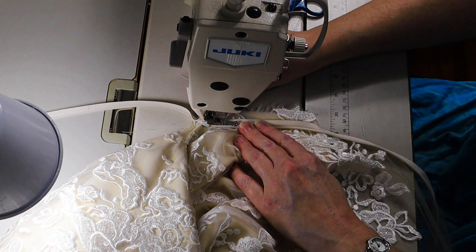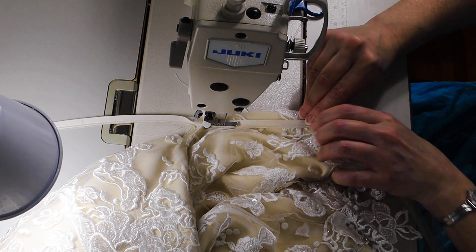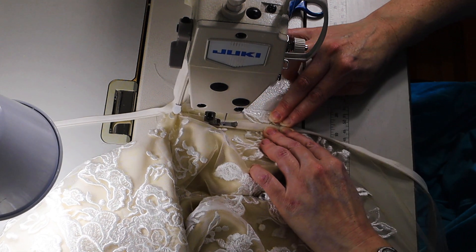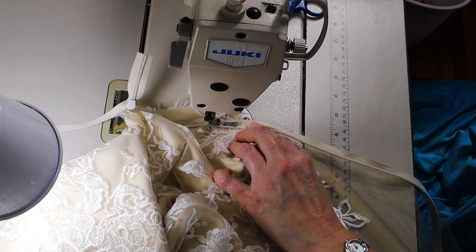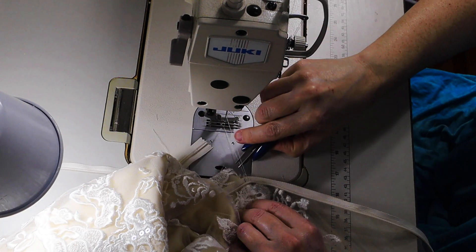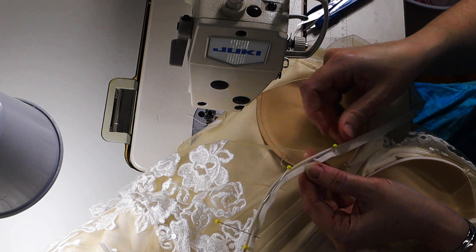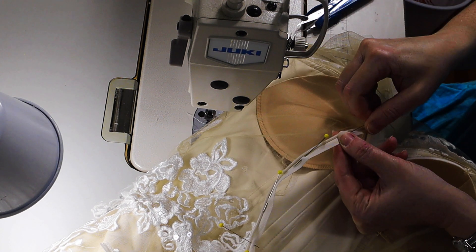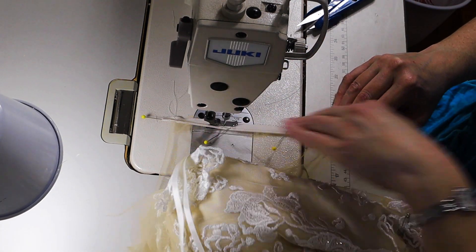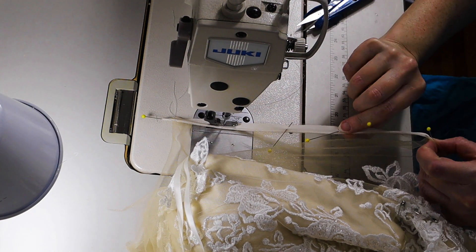I'm sewing from that pencil mark down to the bottom of the zipper, pulling it taut. I sew these zippers in two parts: I first do the illusion part, then I go back from the bottom of the zipper up to where I started the illusion part. If any of this goes over your head, just hit pause, back up, and watch it again — you can also adjust the viewing speed in your settings.